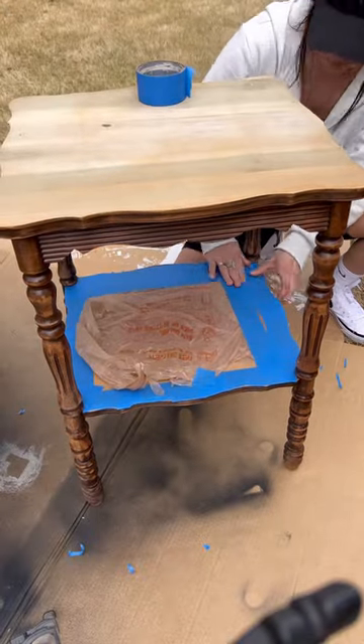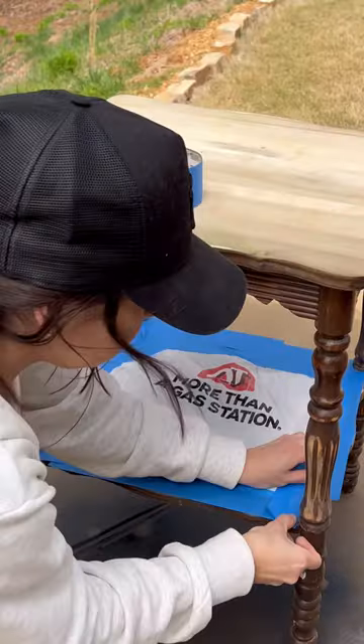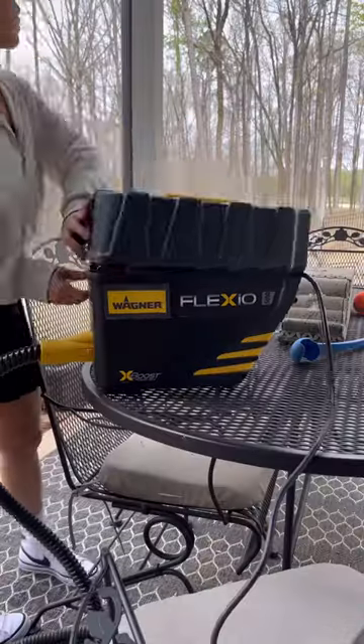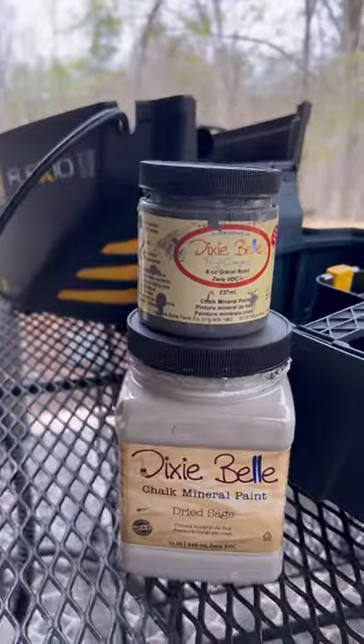Then I taped off the area that I didn't want to paint. You can use newspaper, but I'm using a QT bag — and if you guys live in the south in Georgia, you know QT, you know what I'm talking about. Then I got the big boy: this is the Flexio 5000, and this is my go-to paint sprayer.